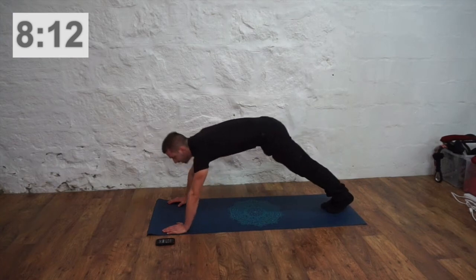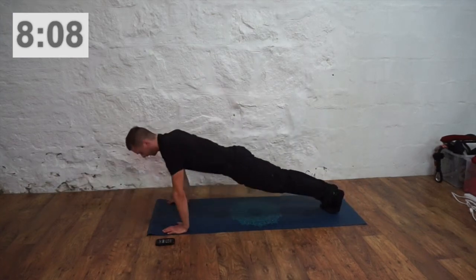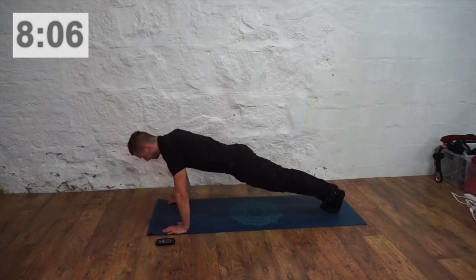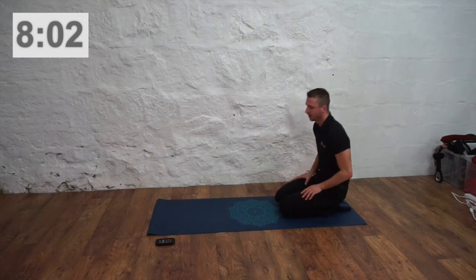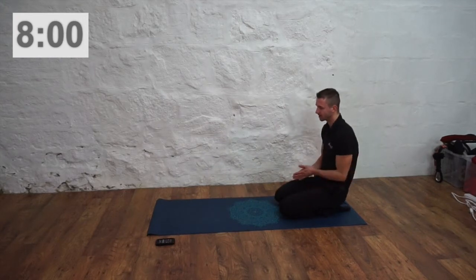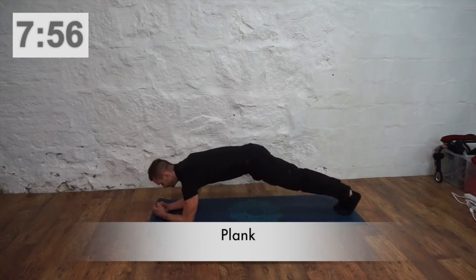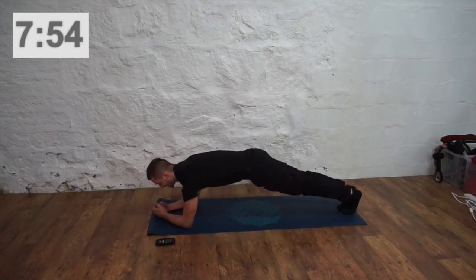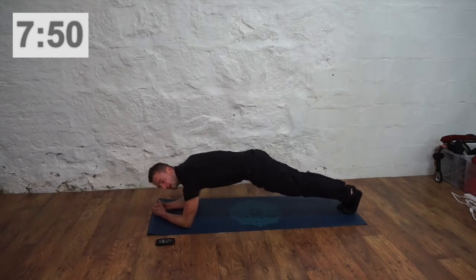Take a rest if you need to, keep going. Take a couple of breaths — we're going to go into a plank. Try to hold it as tight as you can. You want a straight line from your shoulders to your hips to your toes.